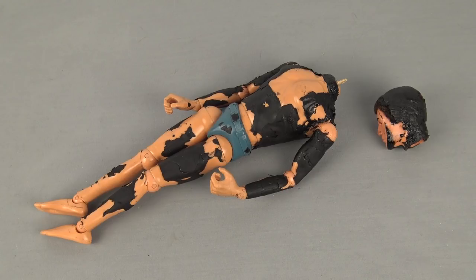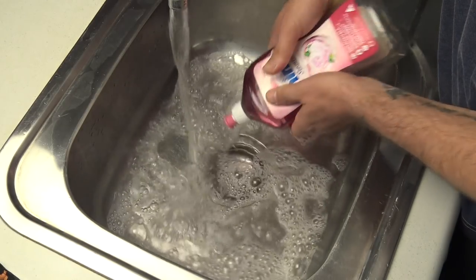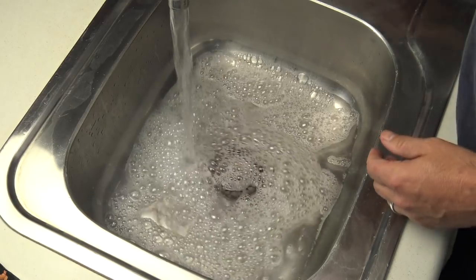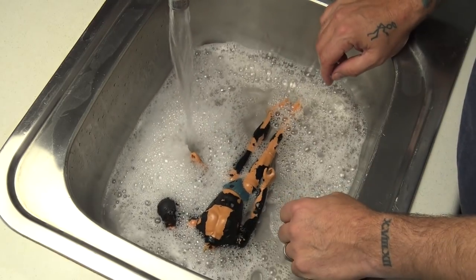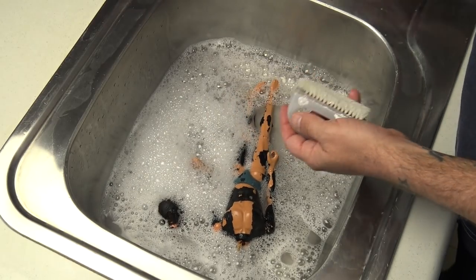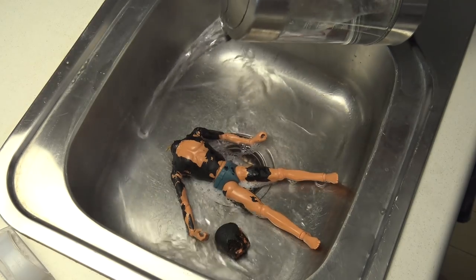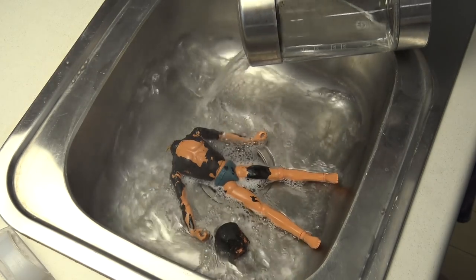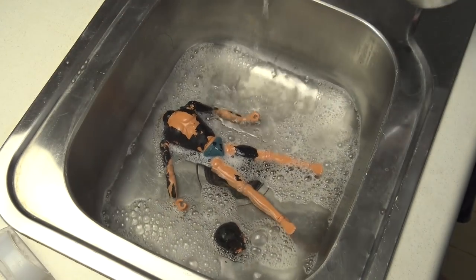I intended this to be a restoration video but it's actually more along the lines of what not to do. I started by putting my Action Man SAS Underwater Attack figure into the sink with some hot soapy water and tried to scrub away the rubber that had stuck to the figure — I wasn't having much luck with that. I then made the huge mistake of trying to increase the water temperature and poured boiling hot water from a kettle into the sink to try and heat up the plastic and rubber to free it up.